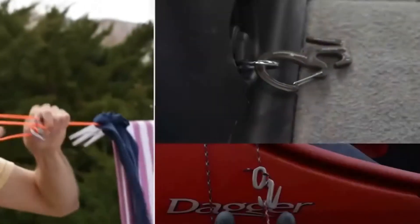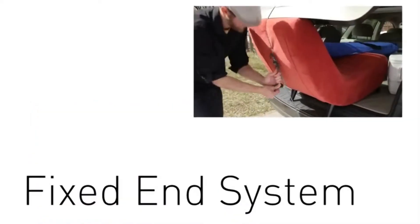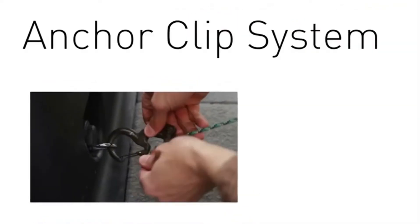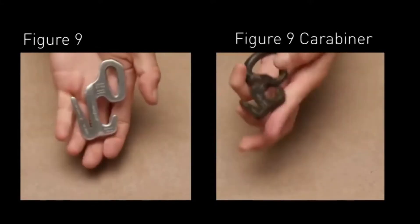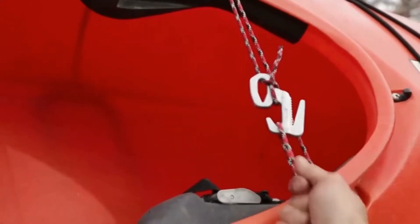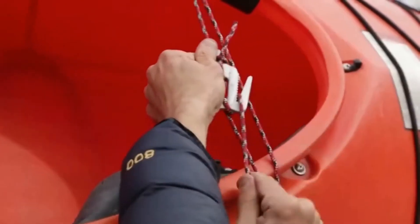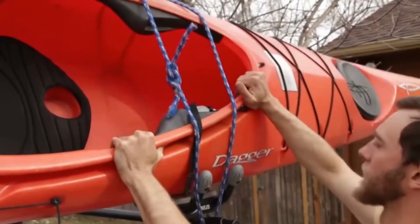The Figure 9 features three attachment methods: the Loop, Fixed End, and Anchor Clip Systems. Our innovative patented Figure 9 and Figure 9 carabiners tighten, tension, and secure ropes without knots, and are a hassle-free alternative to untying difficult knots and using ropes that quickly lose tension.